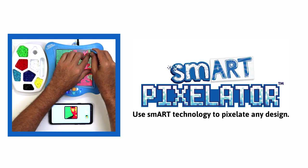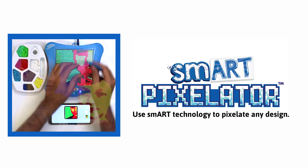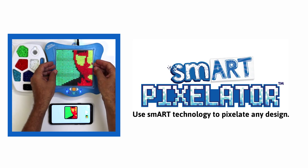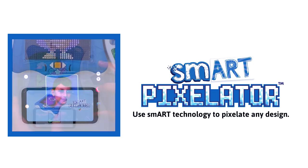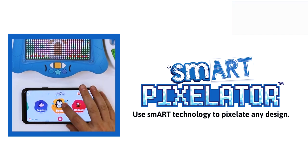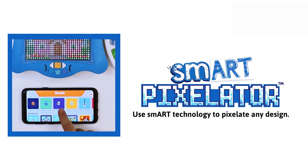Hi everyone! In this video we will provide you with a walkthrough of how to create a beads portrait creation using your SmartPixelator device, the SmartPixelator app, and the app camera feature. If you have not yet used the app, you may want to stop this video and watch the app tutorial video first and then come back to this video.